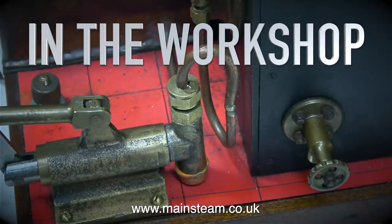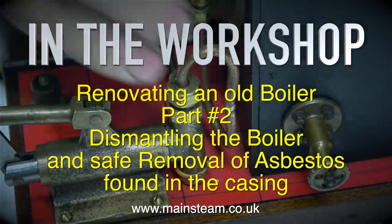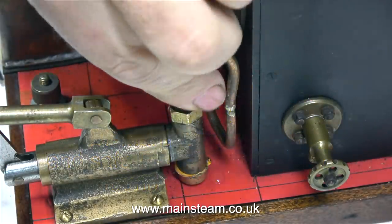In the workshop, renovating an old boiler, part 2: dismantling the boiler and safe removal of asbestos found in the casing.